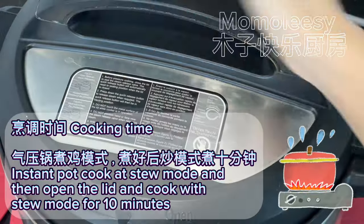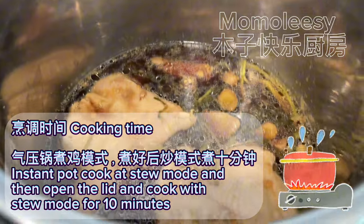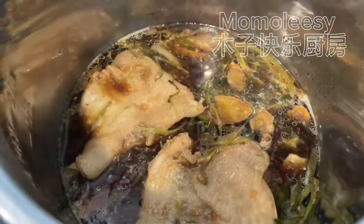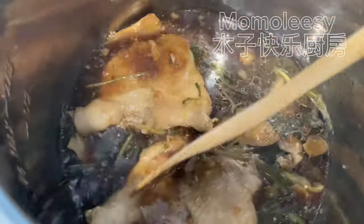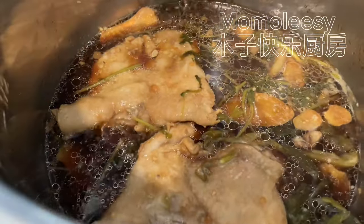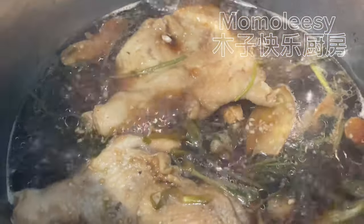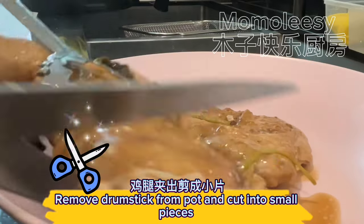Cooking time: cook in the instant pot at stew mode, then open the lid and cook with stew mode for 10 more minutes. The chicken is cooked. Remove the drumstick from the pot and cut into small pieces.